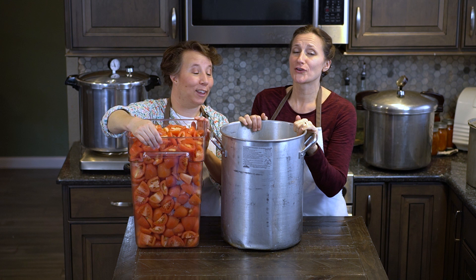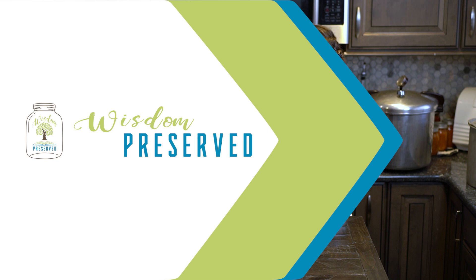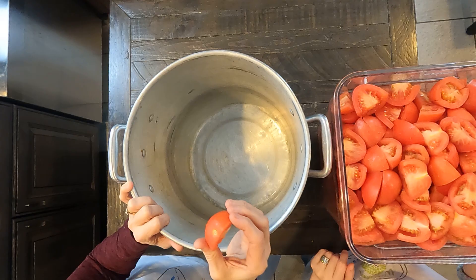Look at this batch of tomatoes! We have 32 pounds of tomatoes, and we are making herbed spaghetti sauce, which is just a fabulous way to use that prolific yield from your garden. These tomatoes have been quartered — that's all we've done to prep them — and we are going to put these into our stock pot.